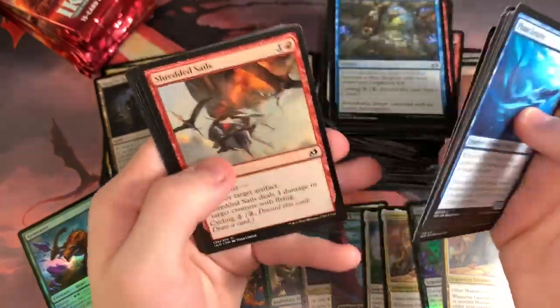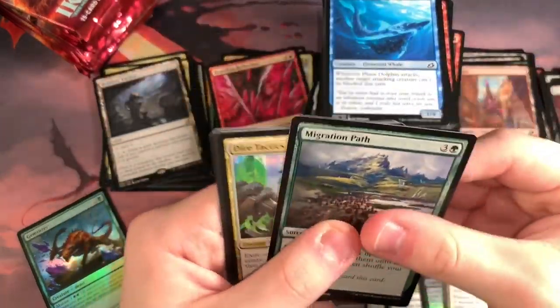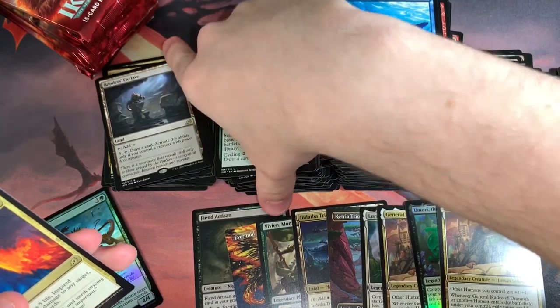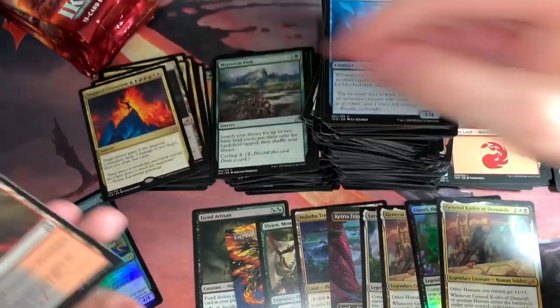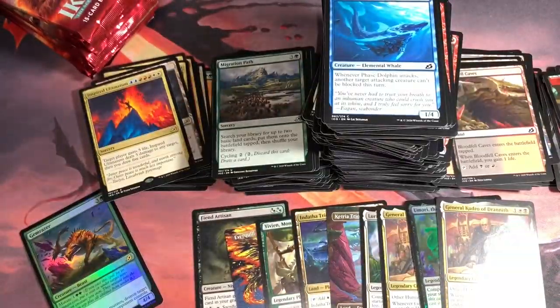His name's Chonkers — I might have told you guys that. He used to bug me in my older videos. Another Ultimatum — I think this is one of the least sought-after ones, but it's cool art and it's Jeskai. I like Jeskai. Blood Fell Caves, Dinosaur token. Let's keep going and try to finish this up before the cat destroys my desk. He's just climbing all over the desktop.